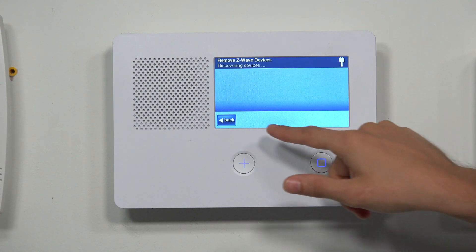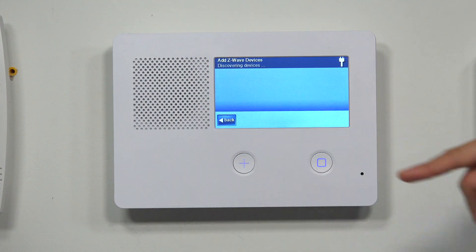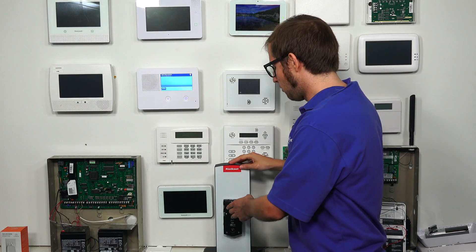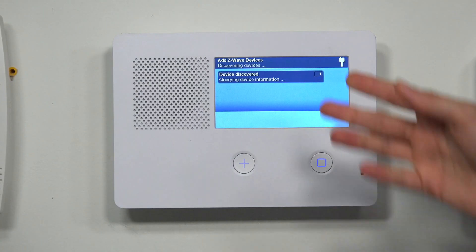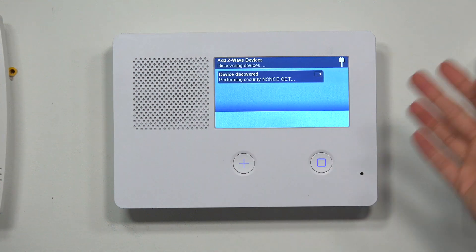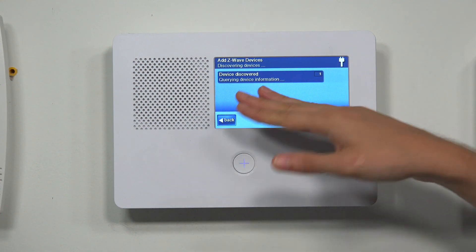The device has been removed from another network — it acknowledged the signal and cleared its data, so it's ready to be paired. We'll press OK and then Back. Now we'll press Add Devices, and the system is now searching for a device to enroll with the network. We'll press the enrollment button again.